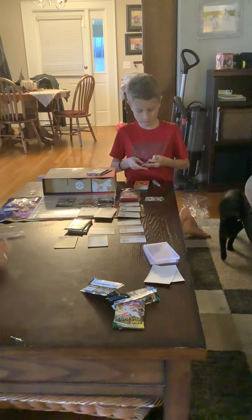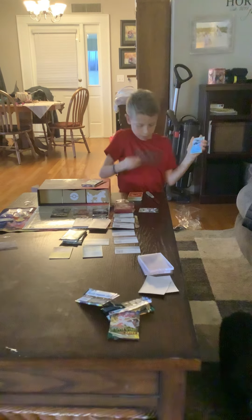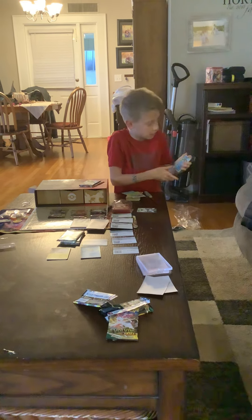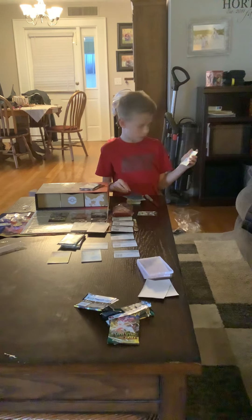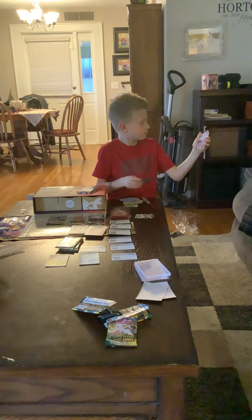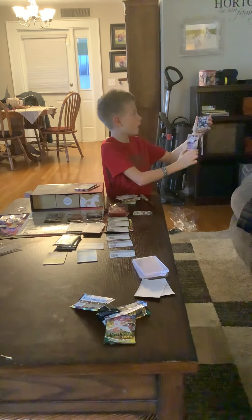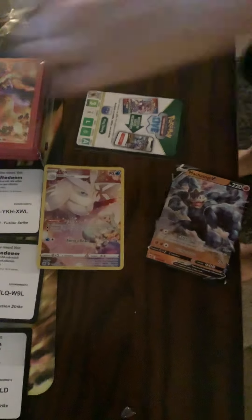All right let's see. Energy, Gusty Pickaxe — okay. Basculine. The Sugan Bolt or Glameow. Swinub. Full art trainer gallery — Frost Moth and Mychamp V! Nice — first time with some punches. Very nice so far.